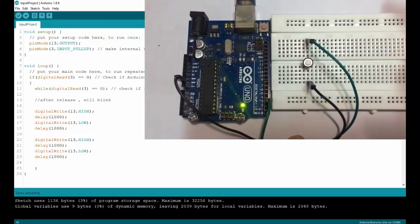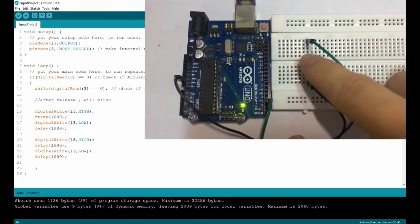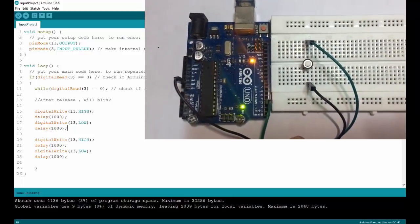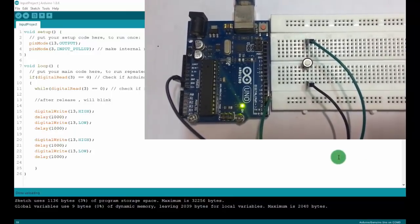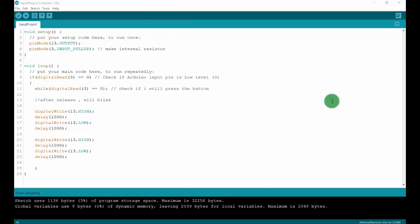It blinks twice. Try again — press and release immediately. That's it — all about input on Arduino. You can make an input with other components instead of using a button. Thank you.